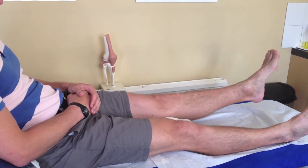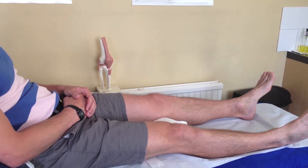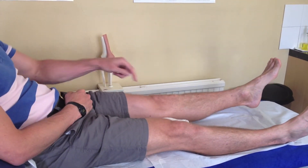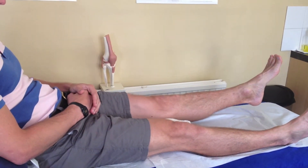If you find that you're having to lift your leg up, then you're doing the exercise incorrectly. The aim of the exercise is to push your knee down like so, squash the towel, and as a consequence your leg lifts up like so.